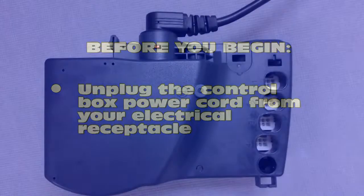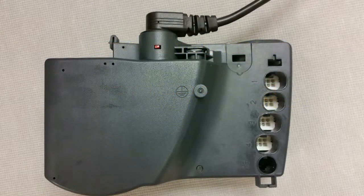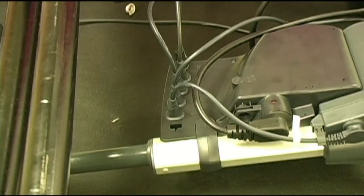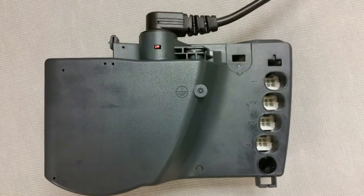First, let's discuss what a control box looks like and what functions it performs on your bed. Pictured here is a FlexiBed control box. The control box serves as the brain or the computer, as all the power and communications with the motors moves through the control box. A control box should always be attached to your head motor as seen here.